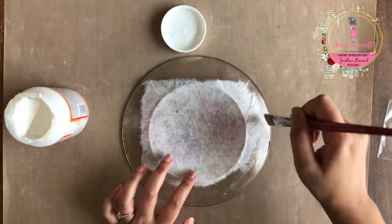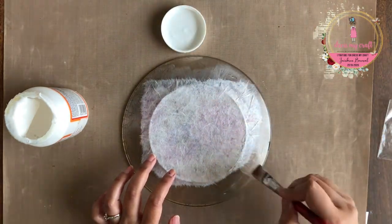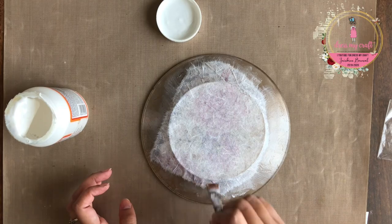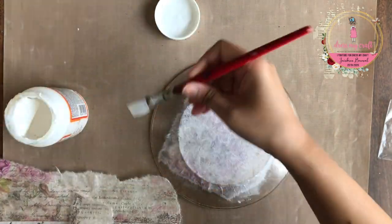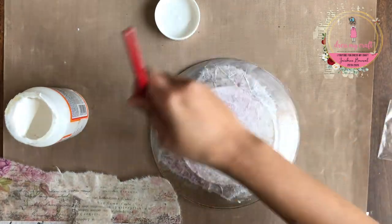Once done, I am using Mod Podge and applying a thin layer on the plate and adhering the rice paper upside down, such that the white side of the paper is facing towards me. Once adhered, I am applying Mod Podge over the rice paper to seal it in place. Next I am using the torn out pieces of the rice paper and applying them randomly around my main design in the same manner.